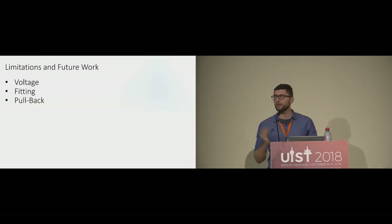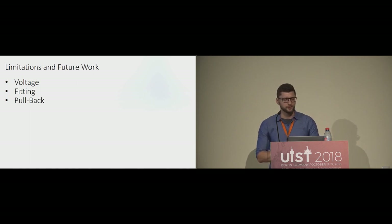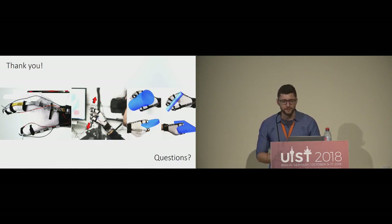Regarding limitations and future work: the device in the paper required 1.5 kilovolts, which is quite a lot — though still low power. By using different materials we reduced this to 200 volts and doubled the force, a 10x efficiency improvement, so we consider this largely addressed. Fitting is still time-consuming even though we can accommodate different hand sizes, and we are working on solutions to accelerate this process. Finally, it would be great to not just stop fingers but also pull them back, enabling rendering of objects with different stiffnesses like balls for more realistic interactions.